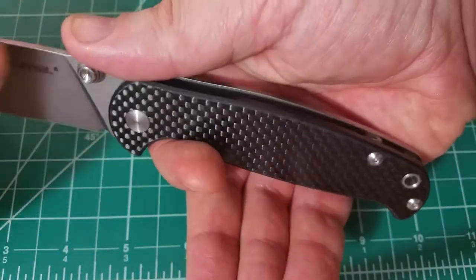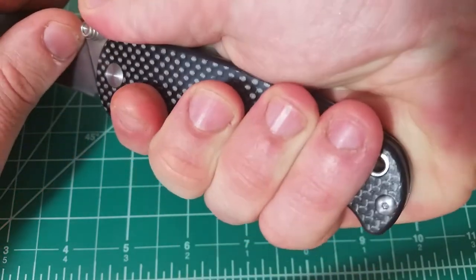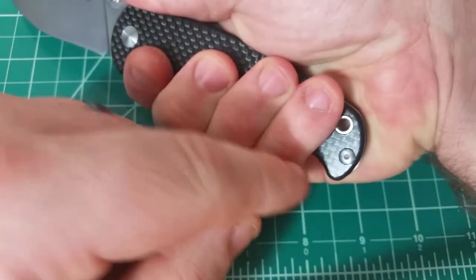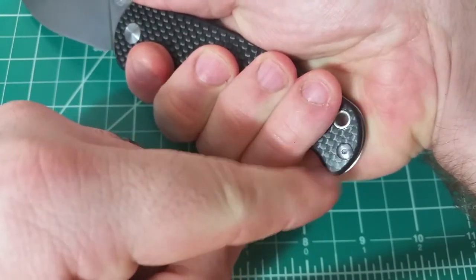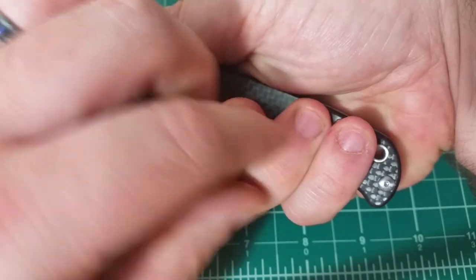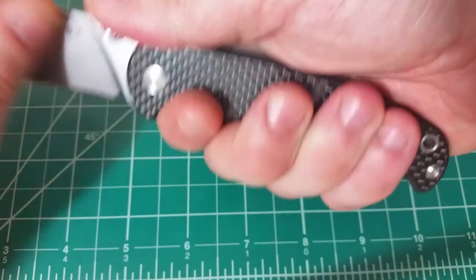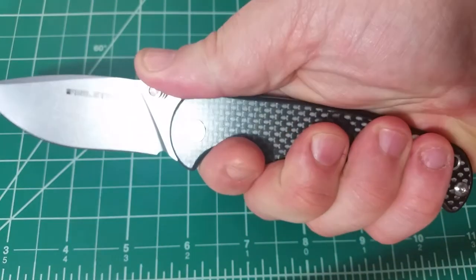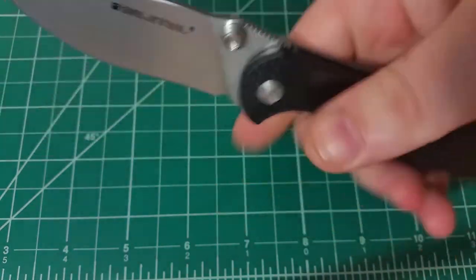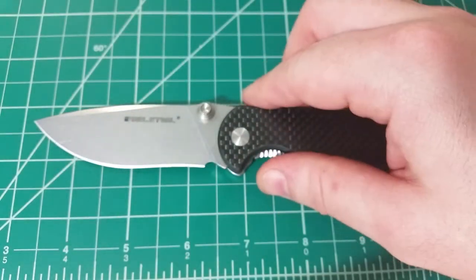One other thing with ergonomics is the amount of space at the back of the handle — there's about another half inch before we get to the butt of the knife. So if you have larger hands, you should still be able to get a pretty good purchase on this one. Ergonomically, I'm pretty happy with that.